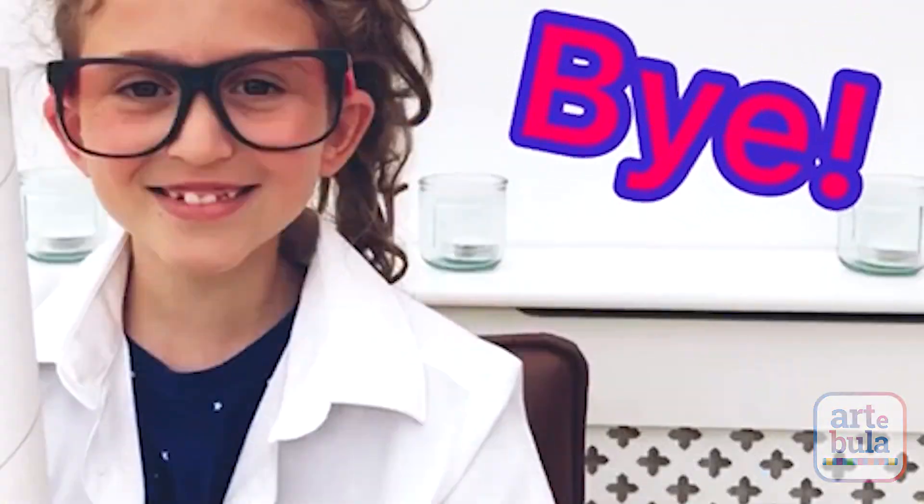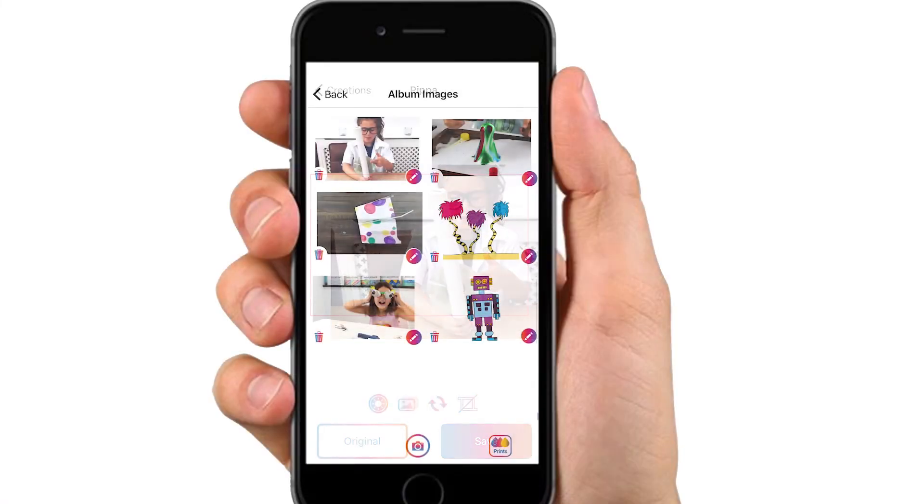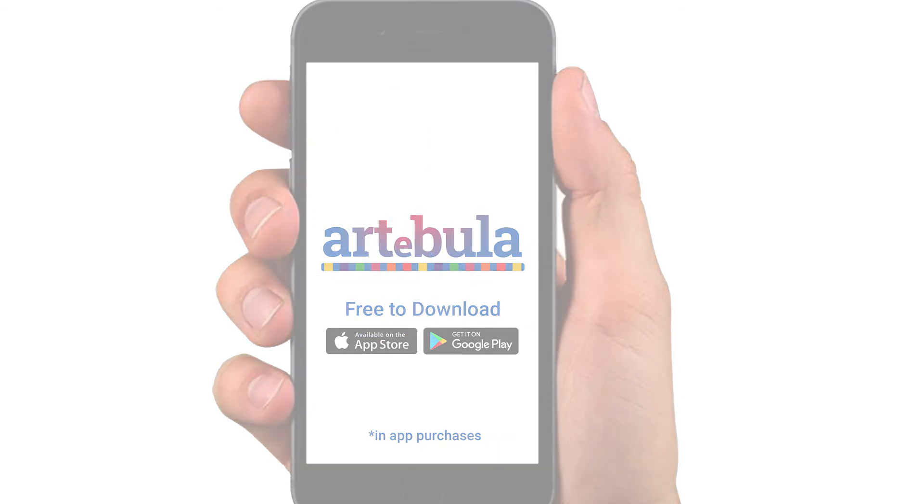Thanks for watching! Bye! Keep track of your science experiments in your very own portfolio in the Artabula app. Download it today from the Google Play Store or the App Store.